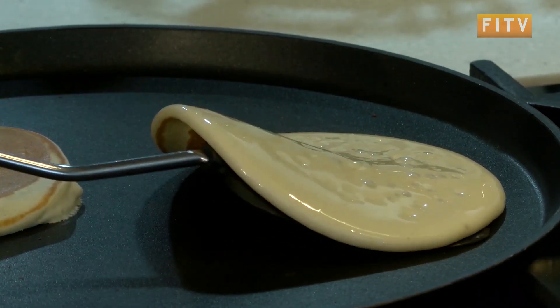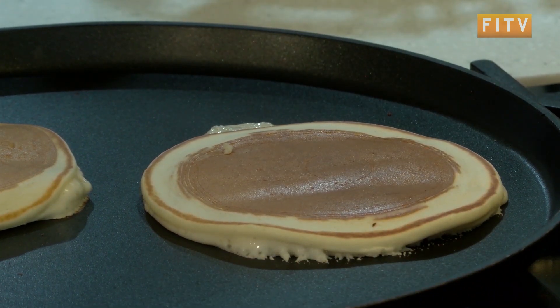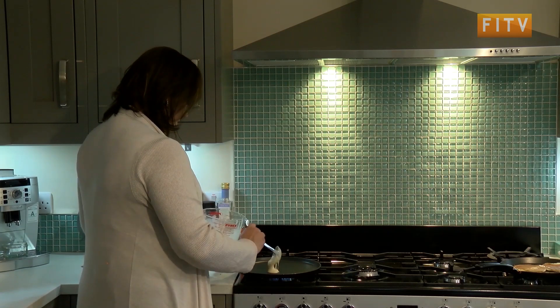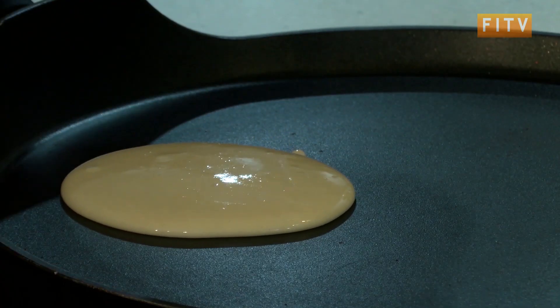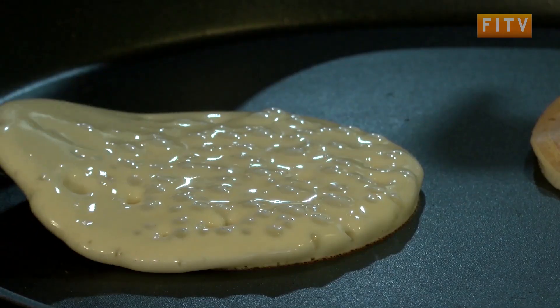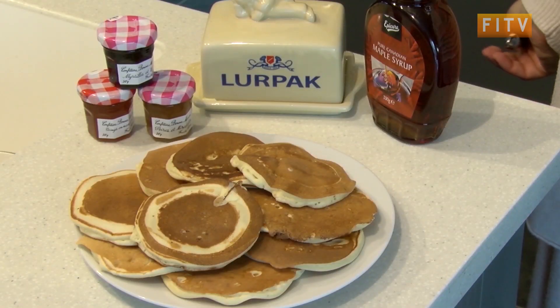Because you've had that rising agent not only in the self-raising flour but also in the baking powder, you've got that puffing up of the pancake. And if you want to have a go at these, put them in for the horticultural show, because there is actually a category for drop scones. Perfect with just plain butter or drenched in maple syrup.